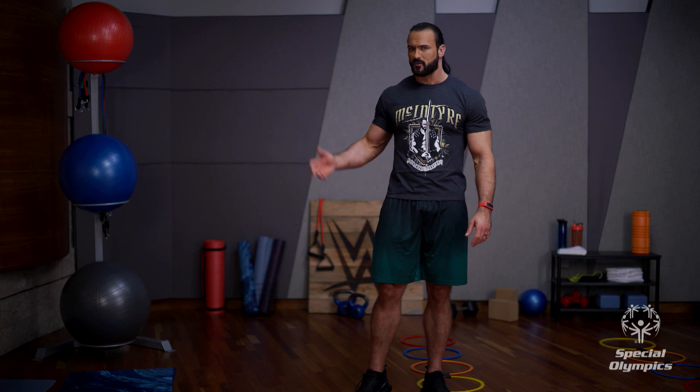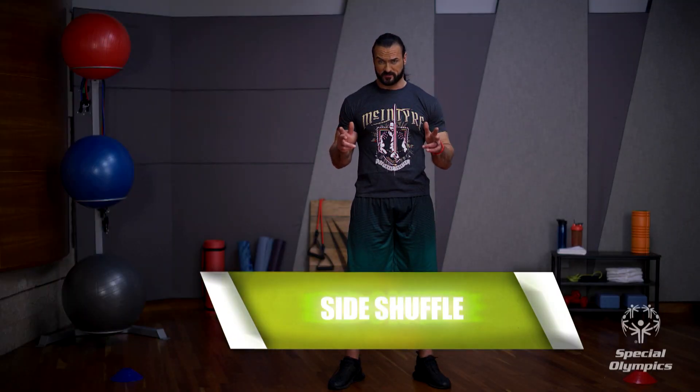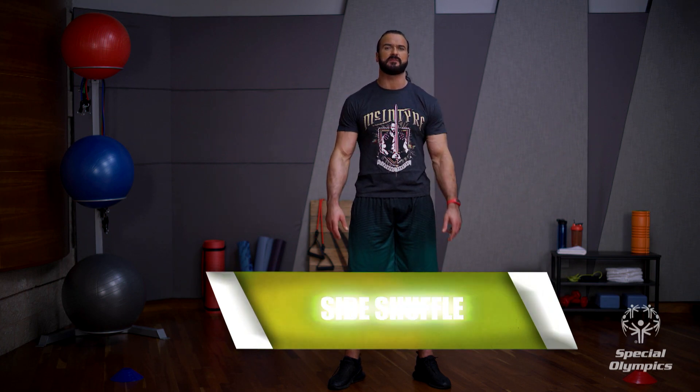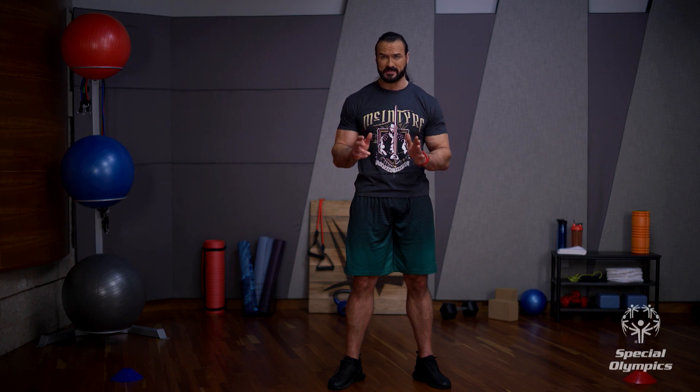Water helps you stay hydrated. We need to drink enough water throughout the day, not just when you're working out. Now we're going to do some side shuffles. Place two cones ten big steps apart, then move sideways with one foot leading — and do not cross your feet. Let's try it.